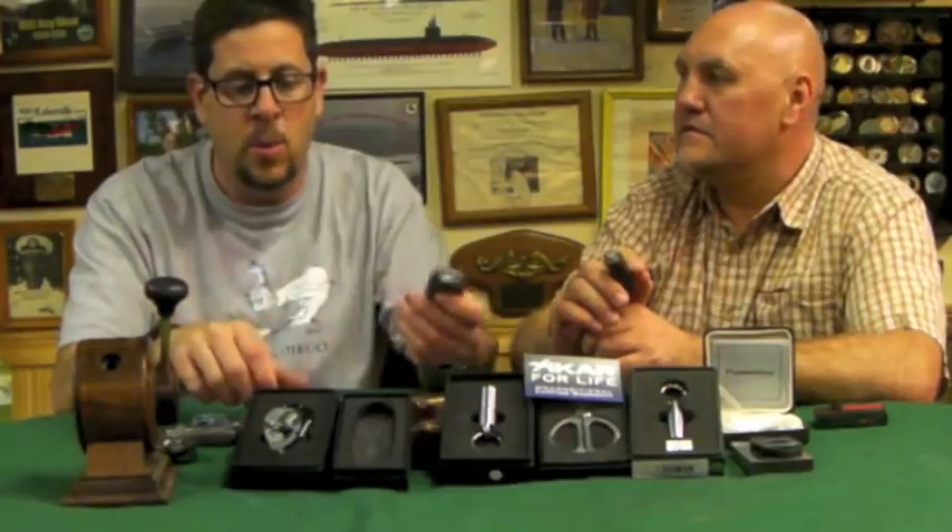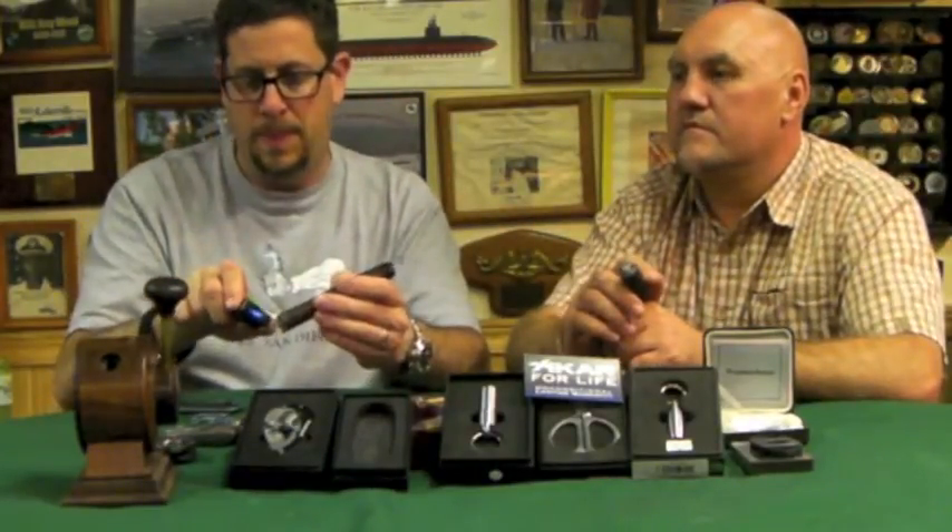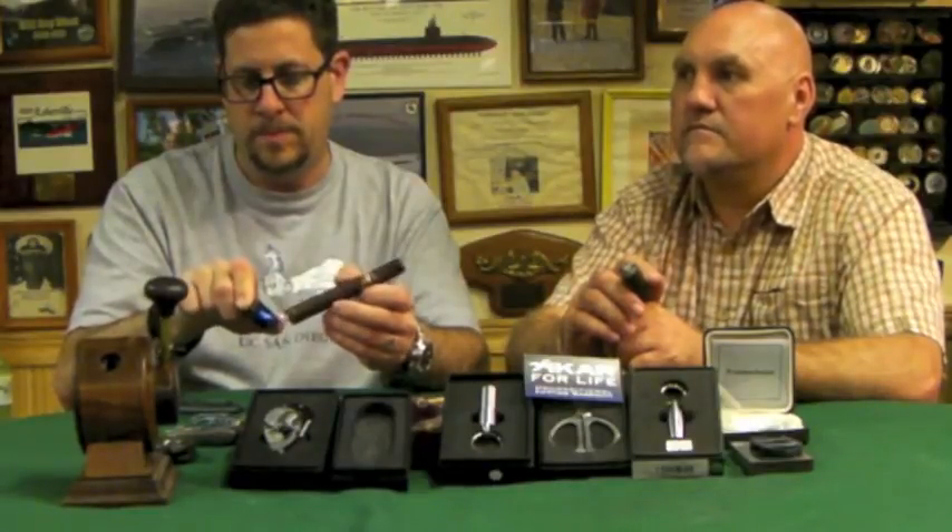Mike, tell them why you like the V-cut, because you're really a big fan of it. When I was down at the Camacho factory, I was smoking a Bellicoso or Torpedo, and I was using a guillotine. One of the master rollers down there actually pulled out his V-cutter and explained why he uses a V-cut on a Bellicoso. Because all cigars are rolled with a center flute, and if you cut too far down on a Bellicoso, you crush that flute. But if you use a V-cut, it opens up the flute so that you have a better draw.